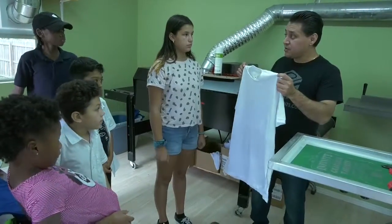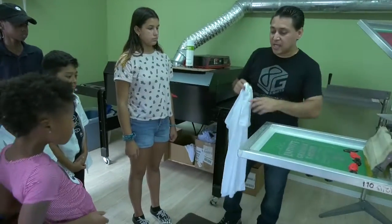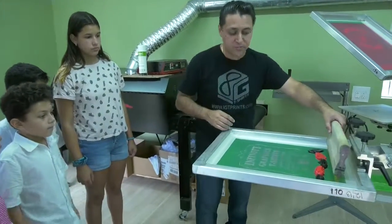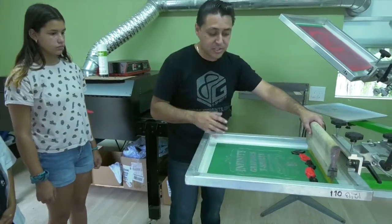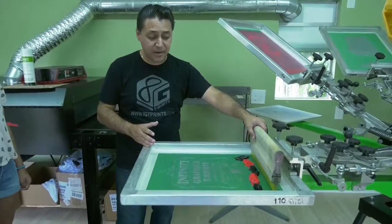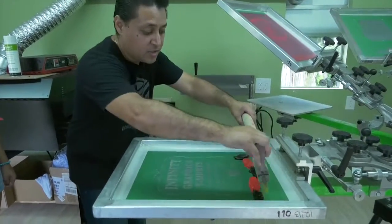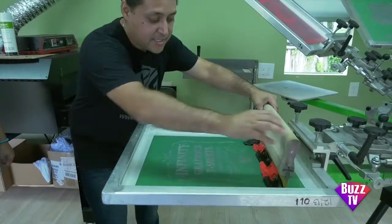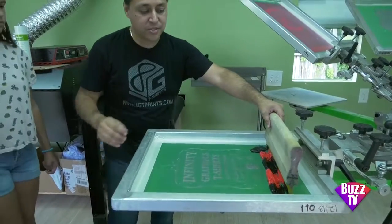Now you guys are gonna print your own shirt. We're gonna use this process here which is gonna take two colors, but we're gonna mix them together. It's gonna give you a very different look on the print. So we're gonna kind of mix the ink a little bit.